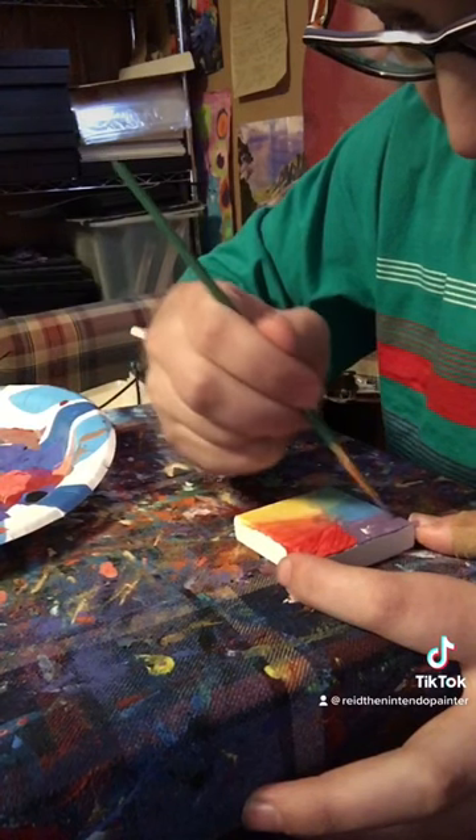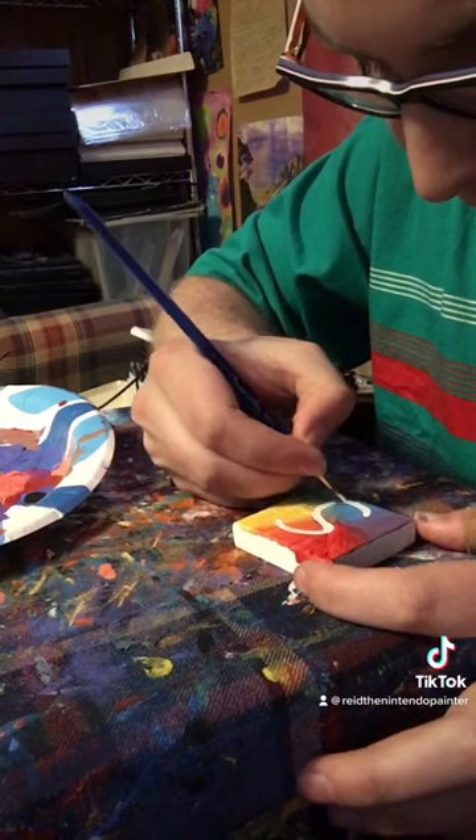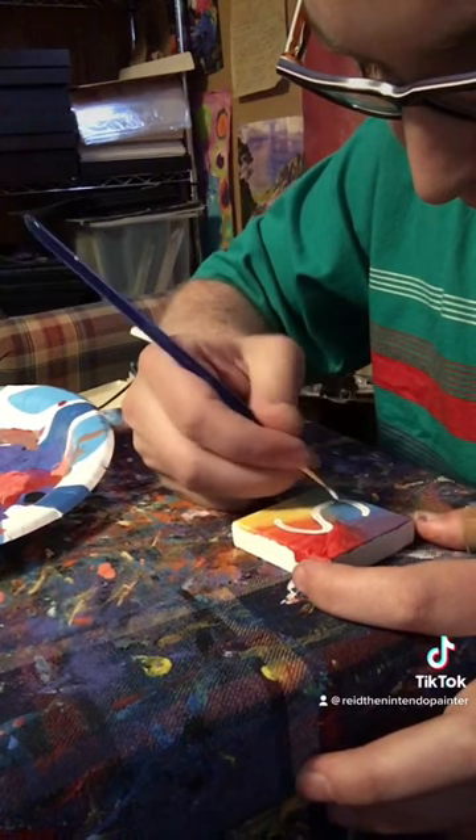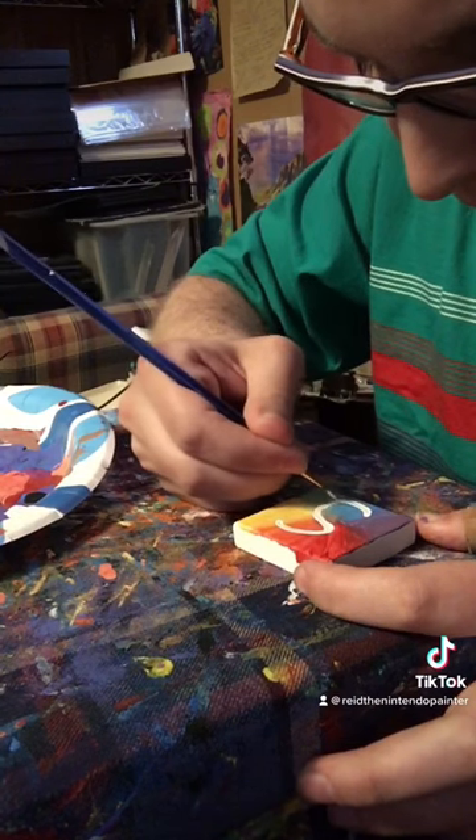So I went online to find some inspiration and I realized the canvases that I paint on in this series are square shaped, and the save block from Paper Mario is also square shaped, so it just felt perfect to paint that.